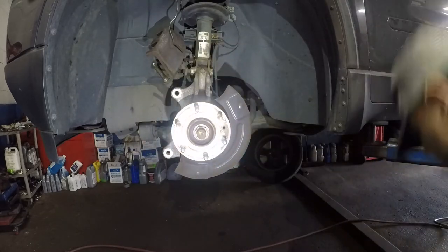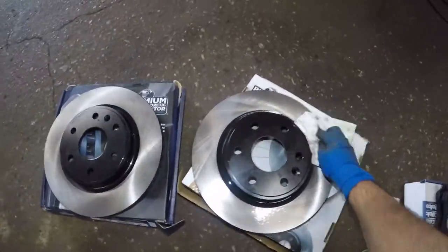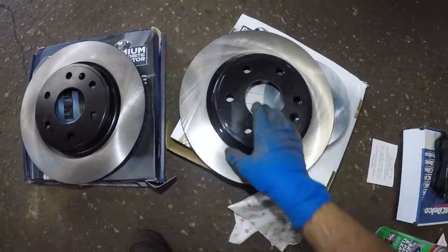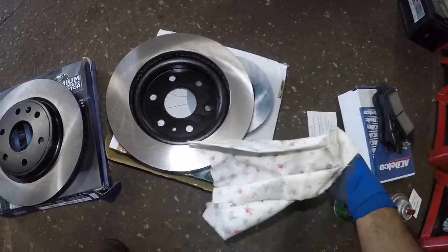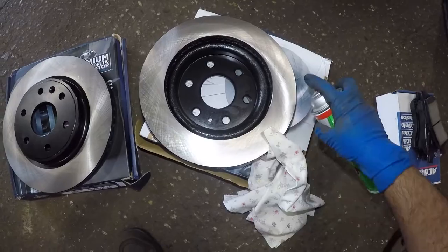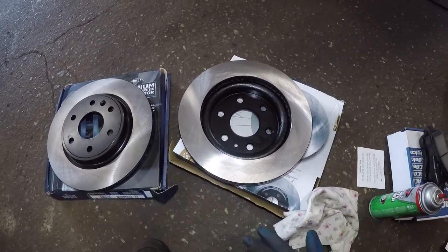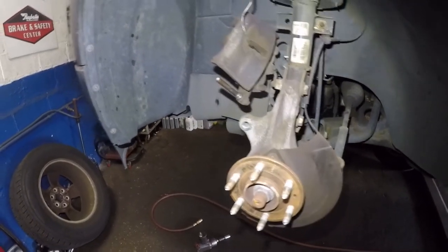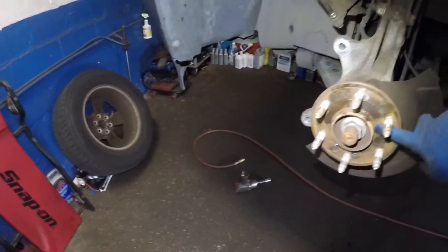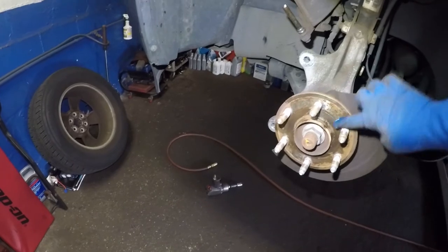The brake pads are going to sit in that spring hardware. Now we need to clean the disc: take your cleaner, spray it on, and give it a good wipe. Use a different area of the rag and give it another wipe, then switch sides on the rag and do the same on the opposite side. Do the same process with the other disc. Also put a little bit of grease on the hub surface and rub it around — this gives a nice smooth mating surface between the disc and the hub.